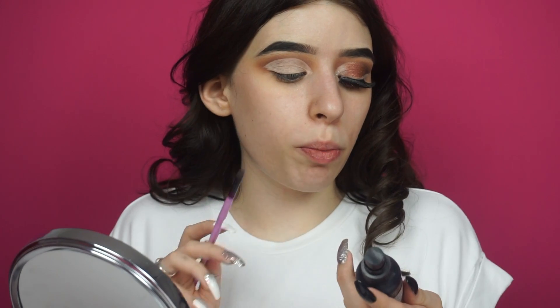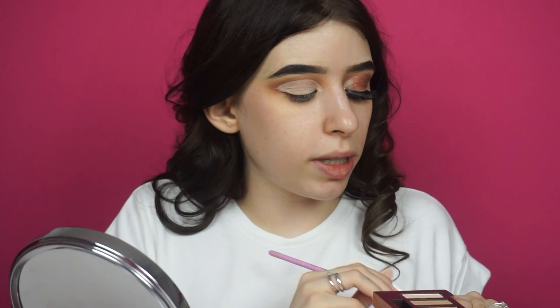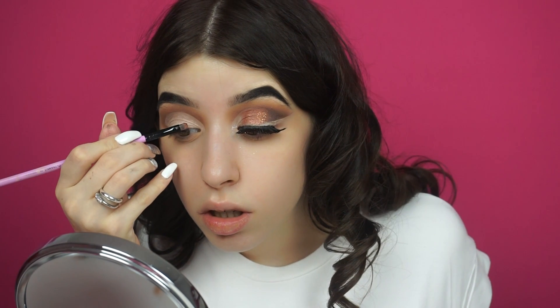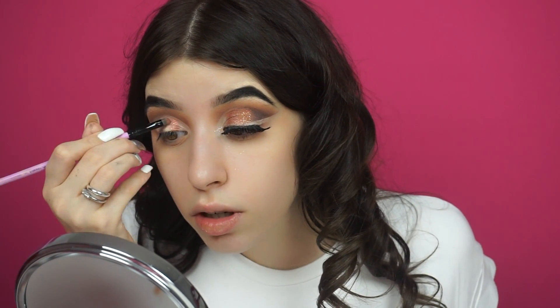Ora vado a bagnare il mio pennello con un po' di Dewey Finish di NYX e vado ad applicare il colore Sourchid, uno dei colori metallizzati della palette, veramente bellissimo. Lo vado ad applicare lasciando l'angolo interno libero e vado verso metà occhio. Non lo porto proprio fino a dove ho tagliato la crease perché voglio lasciare un piccolissimo spazietto che dà un bellissimo effetto. È già iperpigmentato da asciutto, ma da bagnato tira fuori davvero un sacco di perlescenze.